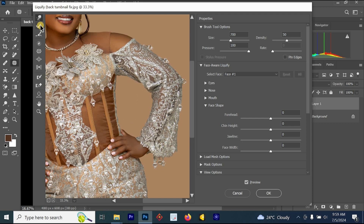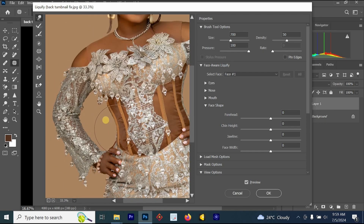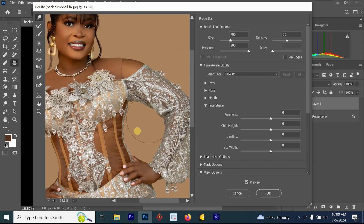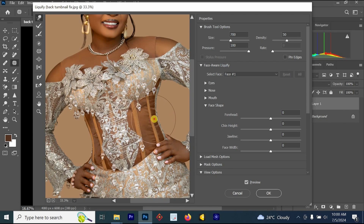For example, if I click on the Forward Warp tool and left-click and drag, you can see what is happening to the waist. Once I left-click and drag, I can drag it in. Let's go to the next side of the waist and drag it like this — you can see what's happening. You can use this Forward Warp tool to push in or push out the body part. You can bring out the waist or push it in.